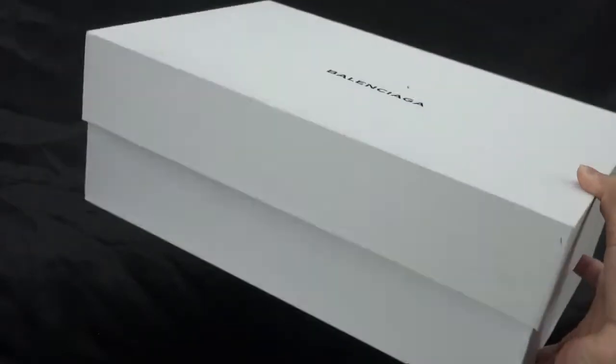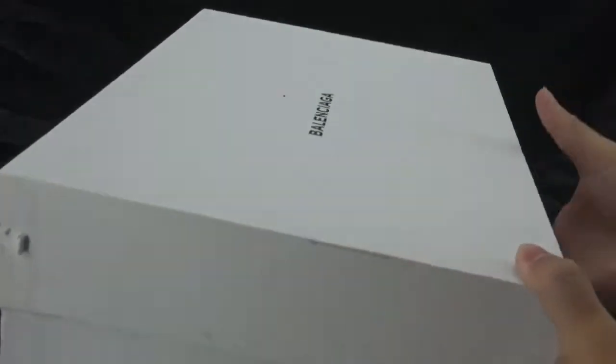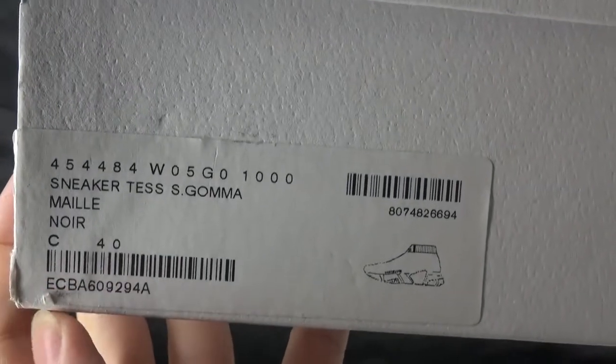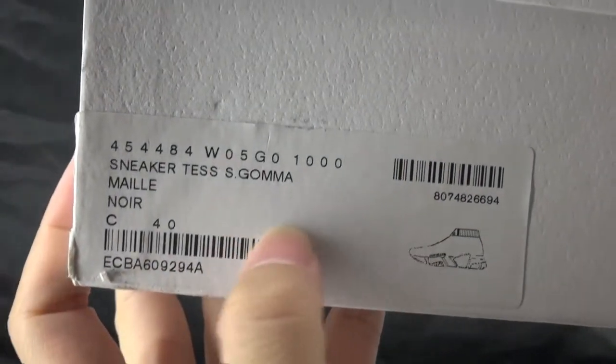The box is very heavy and we can see the color is very clean — white color. On the top we have the Balenciaga branding, and if we turn to this side we can see the size label. Now let's open it.